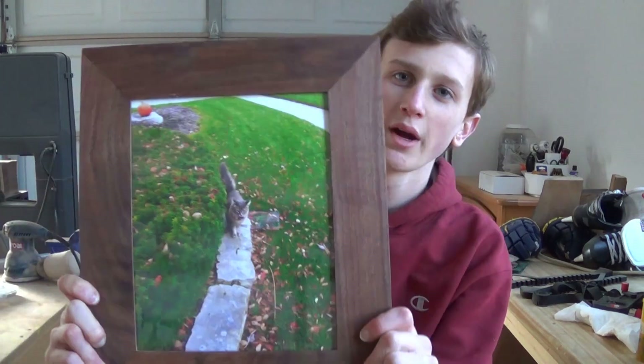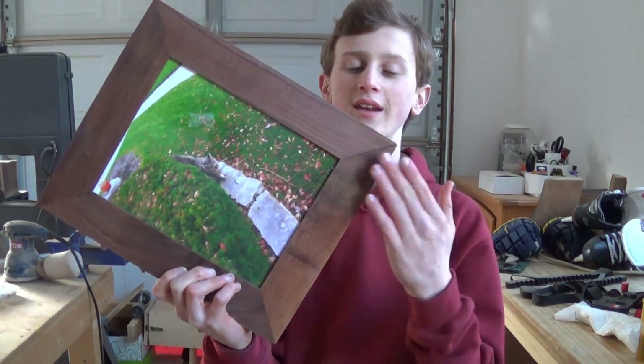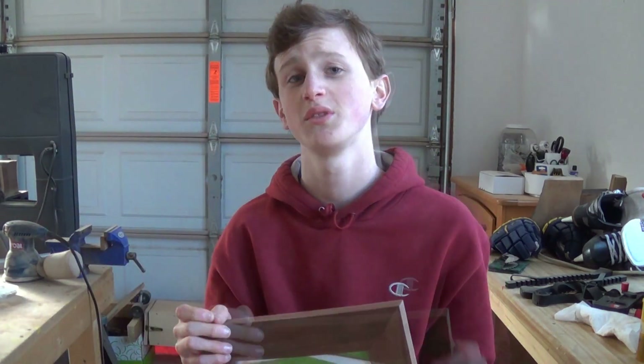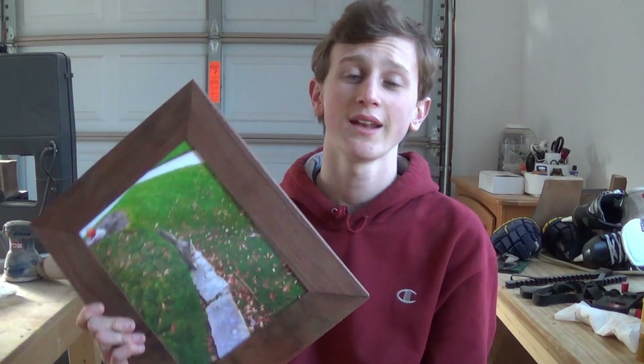What's up guys, this week we're doing one of the hardest joints in woodworking: miters. It's really hard to get all four joints to come out perfectly, but I will show you a few tips that help me get some tight miters and hopefully you'll find something useful. So let's go ahead and get started.